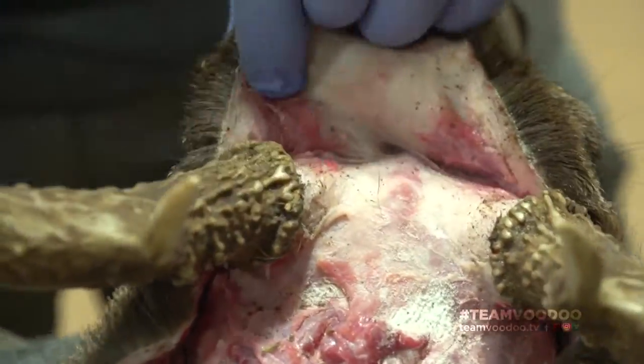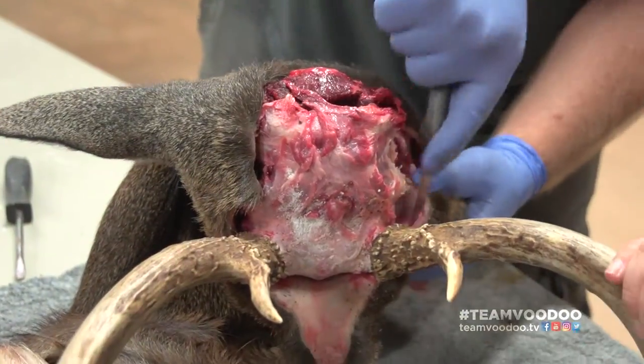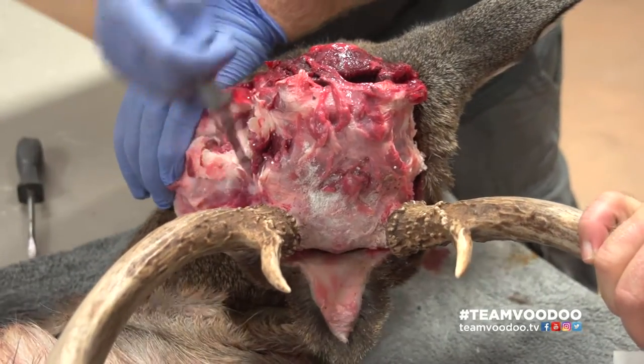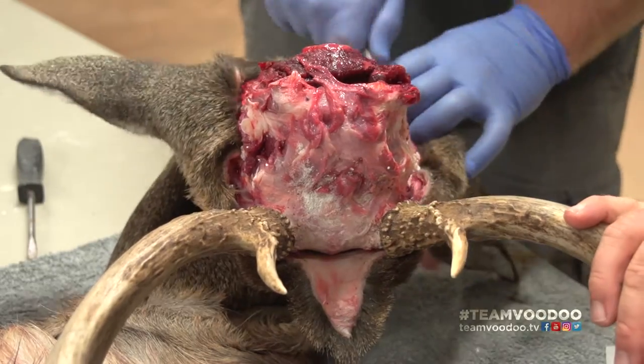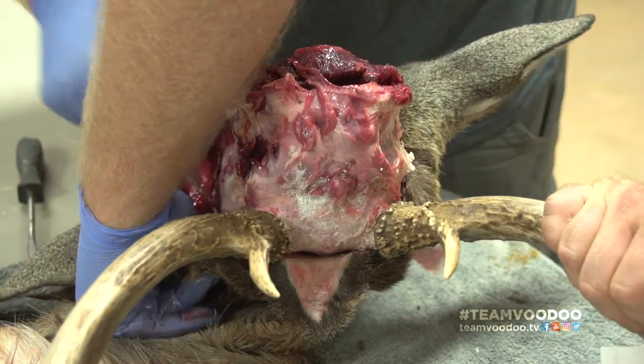It's extremely important you take good care of your cape, because good capes are very hard to come by. You can buy them — we do occasionally buy some off the internet — but you're looking anywhere from $200 to $300, and if it's an extremely large cape, up to $400, just for a cape.